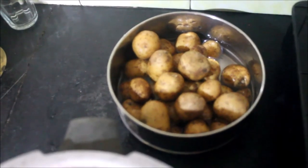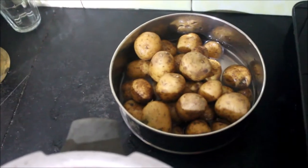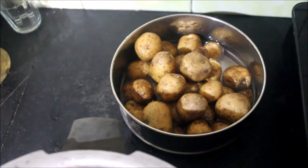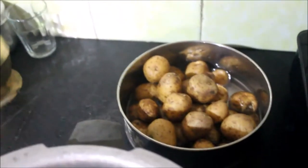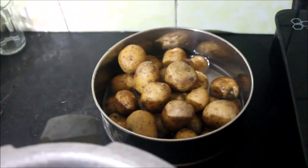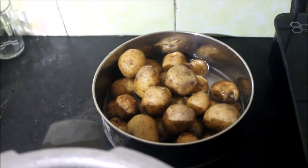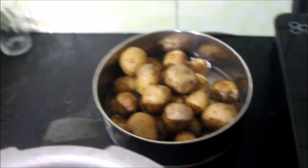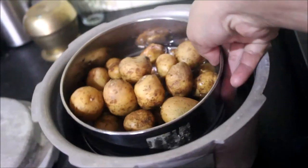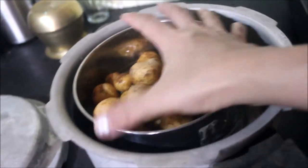Today is a Sindhi meal day and I am making saai dal. I am also making aloo took because you can't eat just dal and rice. So there is going to be yummy aloo took. All of this is now going to go into the cooker and we will have it boiled, then work on it later.